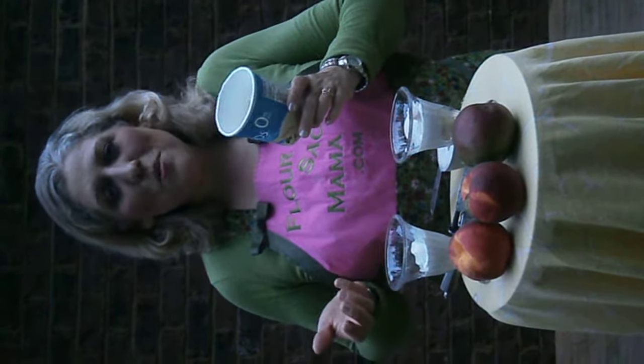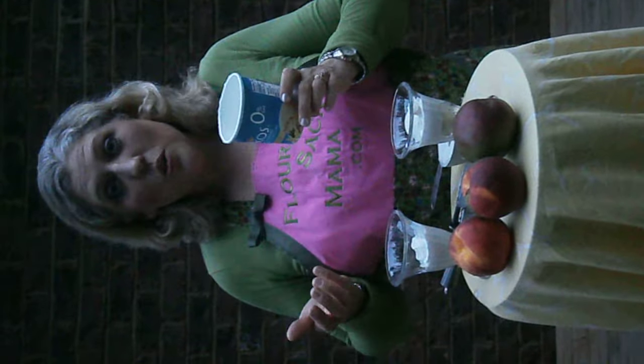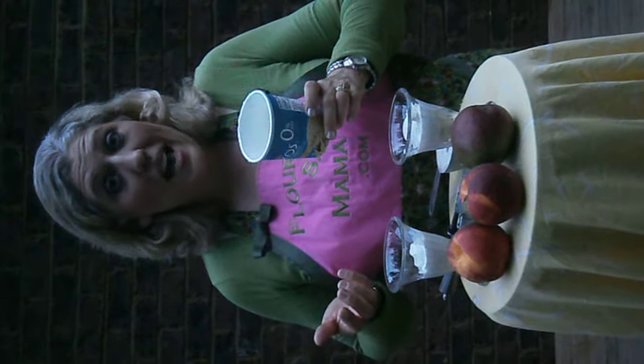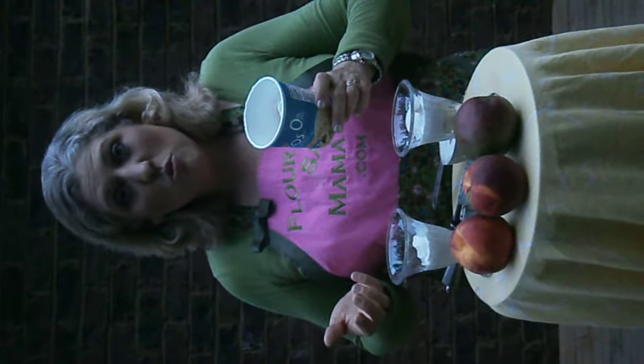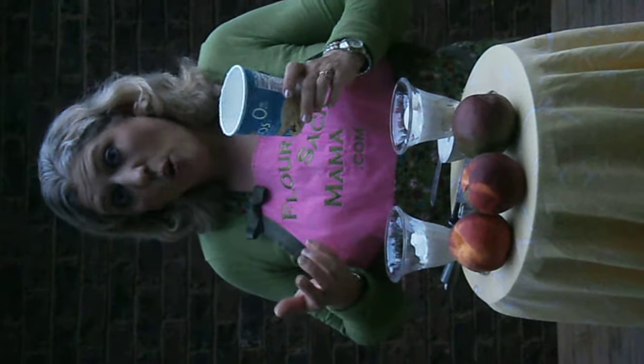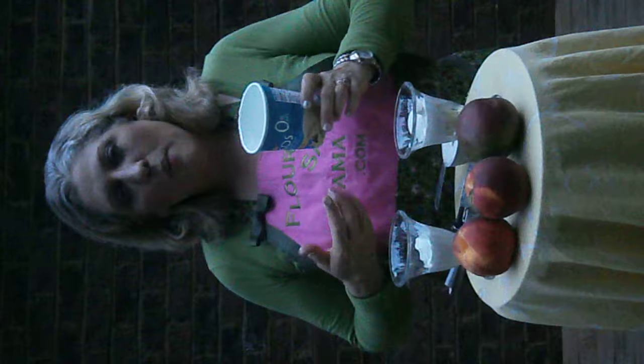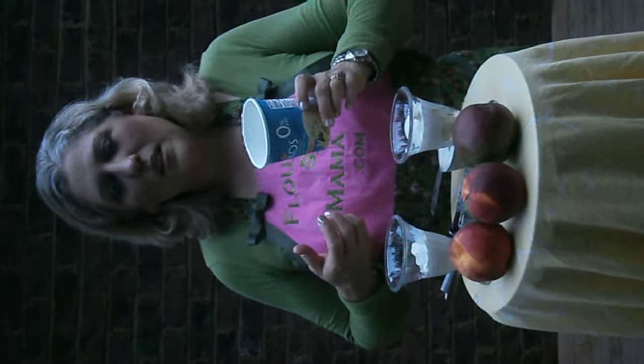Hi, how do we fit something like Frozen Oikos into a healthy lifestyle? Well, I'm Anne Brock with Flour Sack Mama. I'm trying to exercise more, watch what I eat, pick organic fresh fruits and vegetables for my family, and looking at products like Stonyfield that help me make some healthy choices.